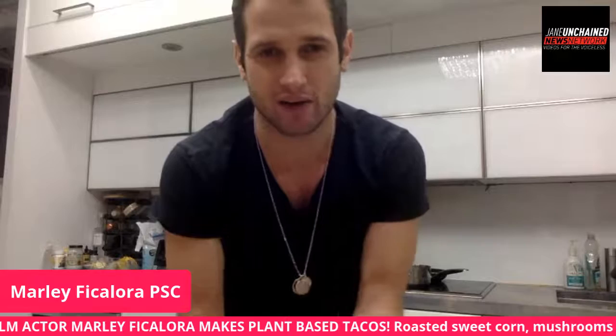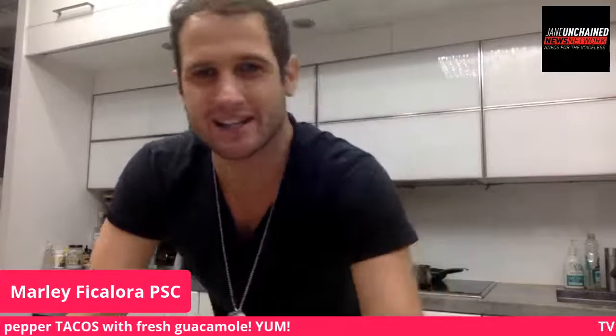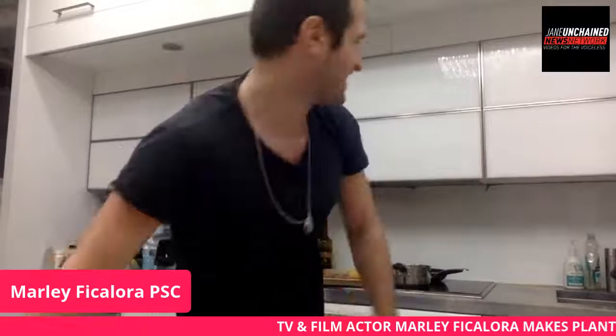I genuinely believe ten years from now we will see a vast majority of people who are vegan — if not 80 to 90 percent — and people will look back and say 'of course I'm vegan.' We have to get to that point. If you want to join early, that'd be awesome.